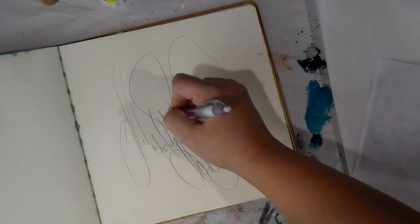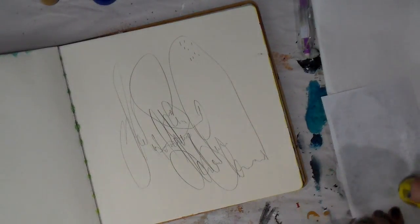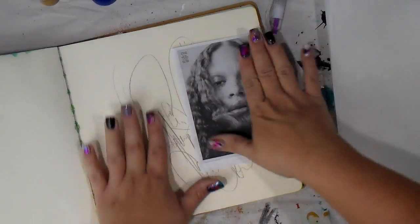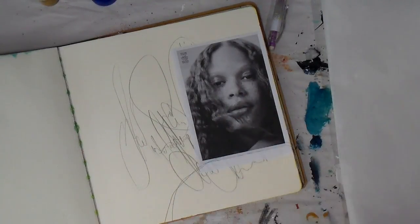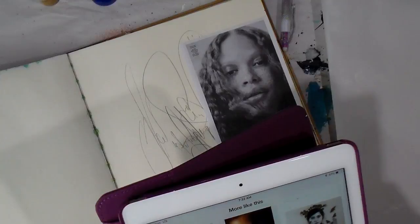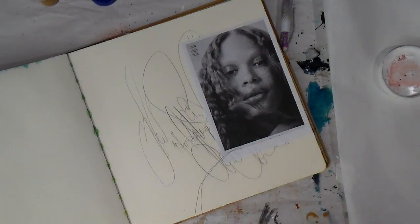I like to just write some words and kind of set the intention for the page. If you can hear my dog snoring in the background, I'm going to go ahead and apologize for that because Sadie snores as loud as a grown person. So we've got to make use of the time we have this morning. I'm going in and just gluing down this image from a magazine and putting that down on the page.